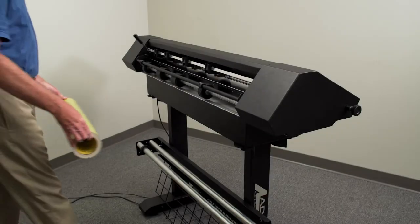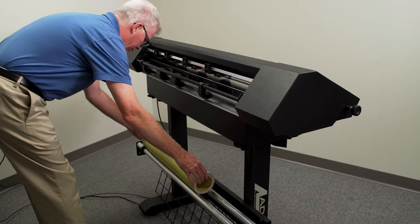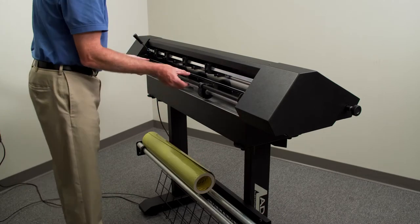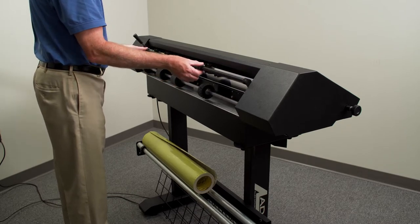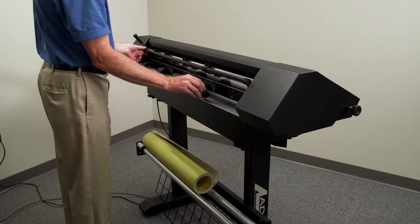To load the stencil material, place the roll onto the guide bars with the material coming from the back of the roll and the backing side down. Raise the rear lift gates. These gates are spring-loaded and will remain up when raised to the full up position.